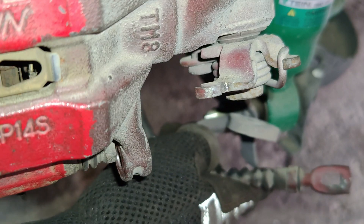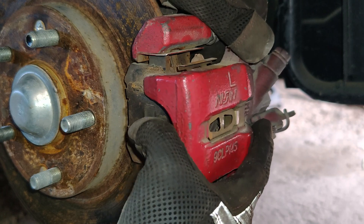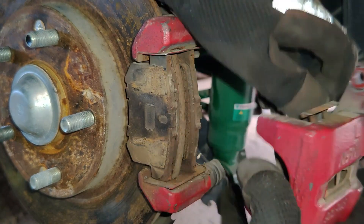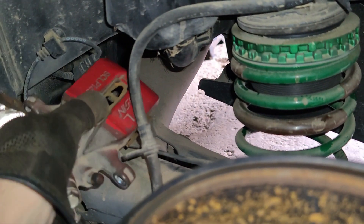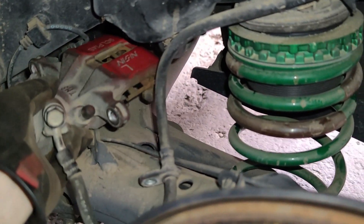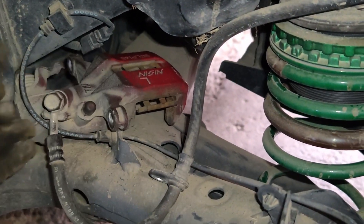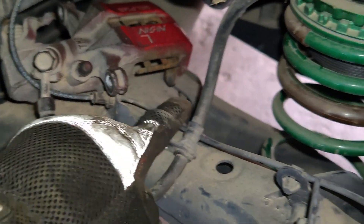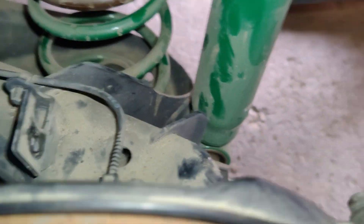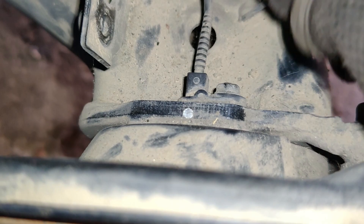With that bracket removed we can keep our cable out of the way and now we can remove our caliper. I'm going to set this over here on the rear beam so it's out of the way and this brake line doesn't get damaged. While we're here, this cabling is for our wheel speed sensor which bolts into the back of the hub right there — keep that in mind.